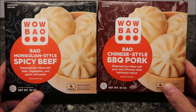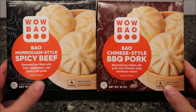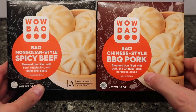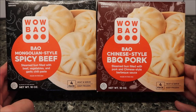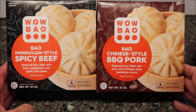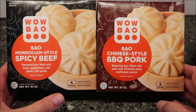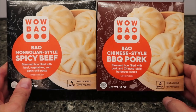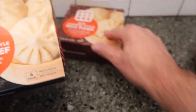Hey guys, welcome to another lunchtime review. Today I'm going to try Wow Bao — these are Mongolian style spicy beef bao and a Chinese style barbecue pork bao. I'm going to try one of each. We bought these at Walmart for seven dollars and 47 cents. They're 10 ounces for each box and you get four buns in each one.